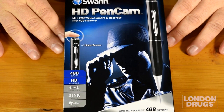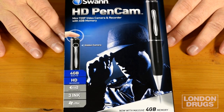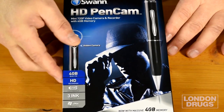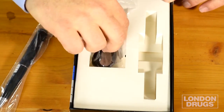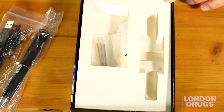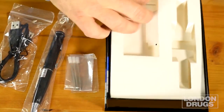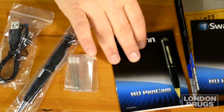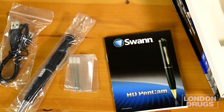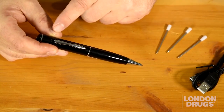The Swan Pen Camera comes with everything you need. It's a 720p HD recorder, so it does record HD — on the low end, but still fairly good quality. Inside you get the pen, a USB cable, some extra refills, and some instructions.